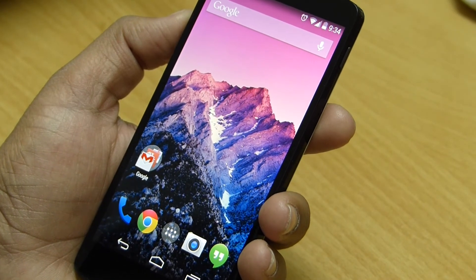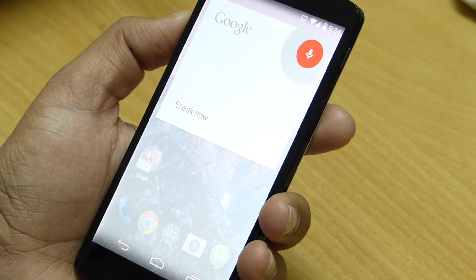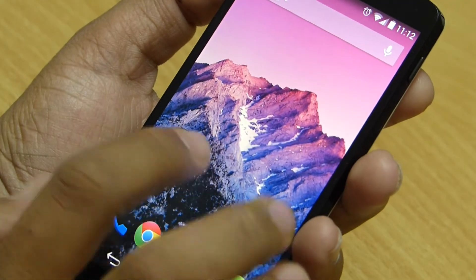Also in KitKat you can activate Google Voice by just saying 'OK Google' from the home screen, and can get access to Google Now just by swiping the home screen to the left.